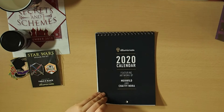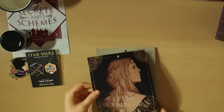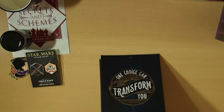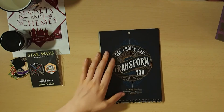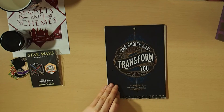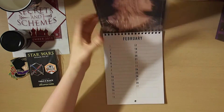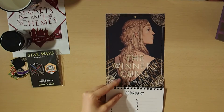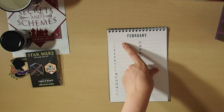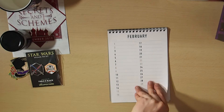We've got a 2020 calendar featuring artwork by Merwild and Chatty Nora. I really like the artwork in this calendar, but at the same time there's not a lot of space in the lines. This has 'One choice can transform you' for January — The Winner's Curse — and I really like these artworks. For February we've only got a very small space for putting notes or things in there. I think I may have something it may be useful for, or I'm considering just eventually ripping out the pages and using it to display on my bookshelf if I can ever make a reading nook.